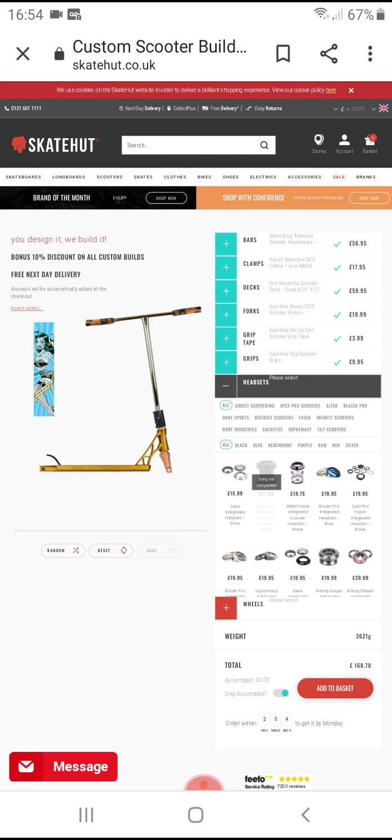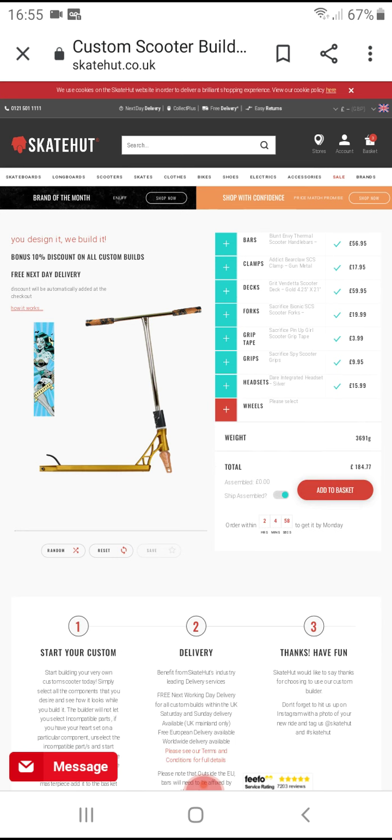Headset — that's from about £15. Wheels.